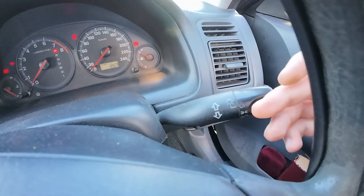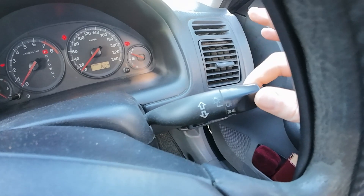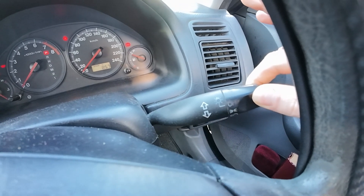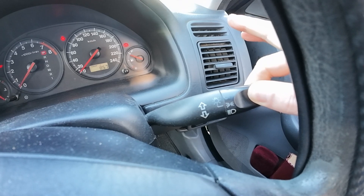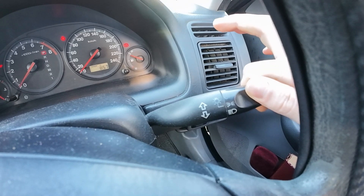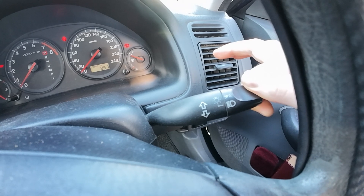Now for the lights, you go one click up — that is your parking lights. Followed by the second click, that is your low beams.